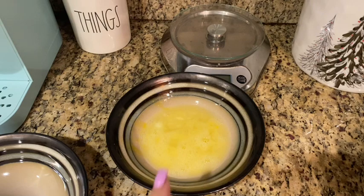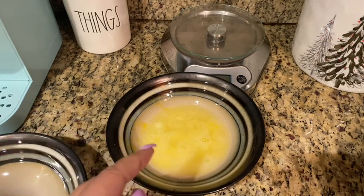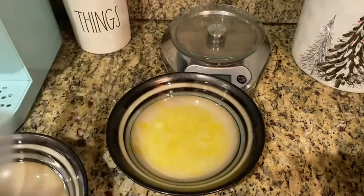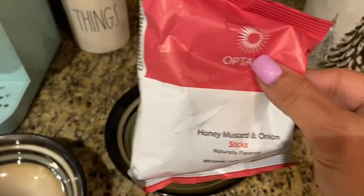Let's get the ingredients going and let's try this out and see how it comes out. I'm excited, guys. So in this bowl are the two egg whites — and a tiny splash of egg yolk that fell in — scrambled that up. Now I'm going to take my Ziploc and we're going to pour these in there and we're going to mash them up to make breadcrumbs.